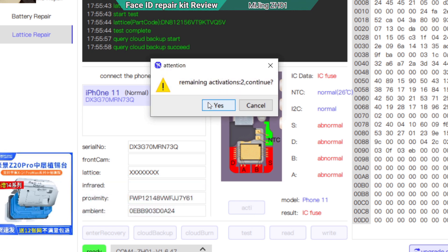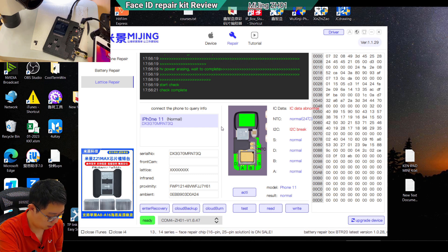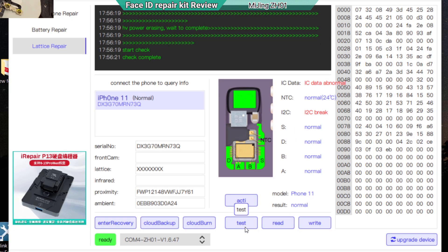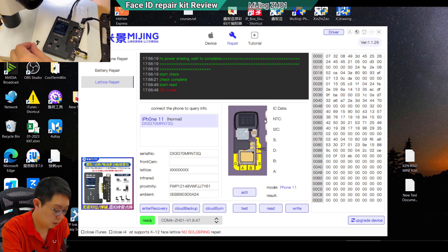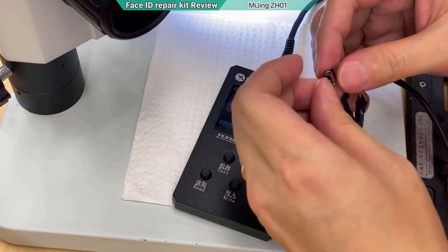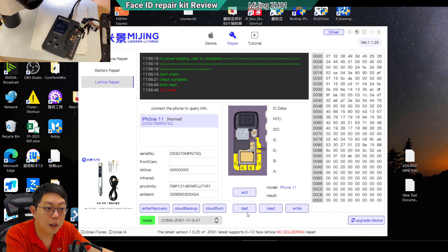It asks for remaining activation to continue — I confirm yes. It uses power to kill it, and my thermal camera shows there's heat generated. Then I click the test button again but without the third-party chip installed — it says 'I2C break', meaning it no longer detects the chip. No more 'fuse broken' message. I unplug it and connect to the third-party chip port, then go back to the machine and click test again. Do not press the kill button again or you'll destroy the third-party flex.